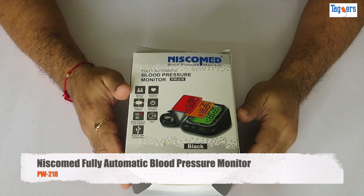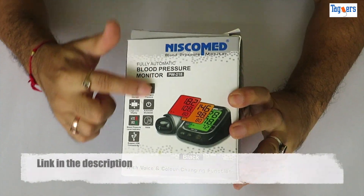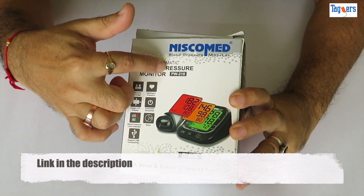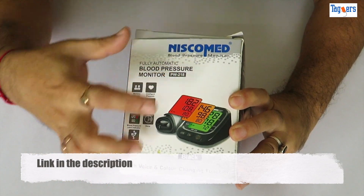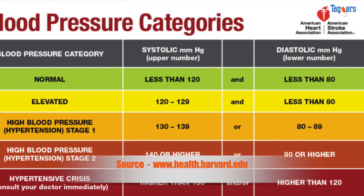Hello everyone, welcome to Tigers. In today's video I'm going to unbox and give you a quick overview of the Nescomad fully automatic BP machine, show you how to use it, and cover the various BP categories that you need to be aware of.